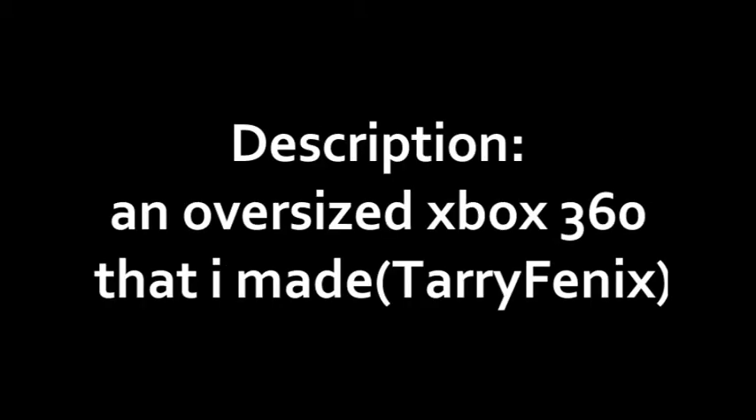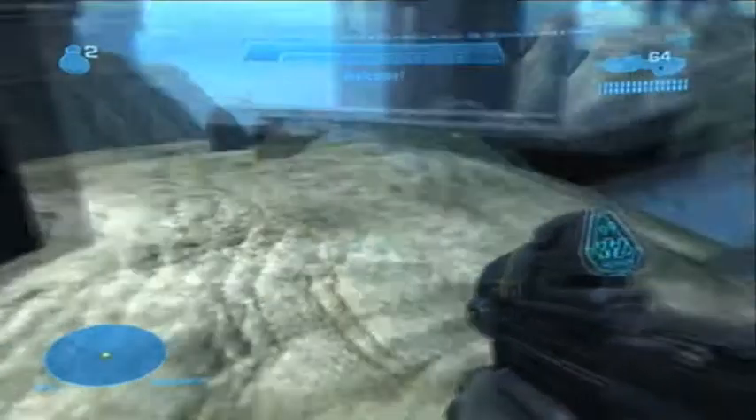Hey there YouTubers, this is episode 12 of Forge Reviews and today reviewing a map called Xbox 360. It's a different type of review because it's not really a map — I'm calling this Forge Art because you can't only play on it, but it's like art I guess.